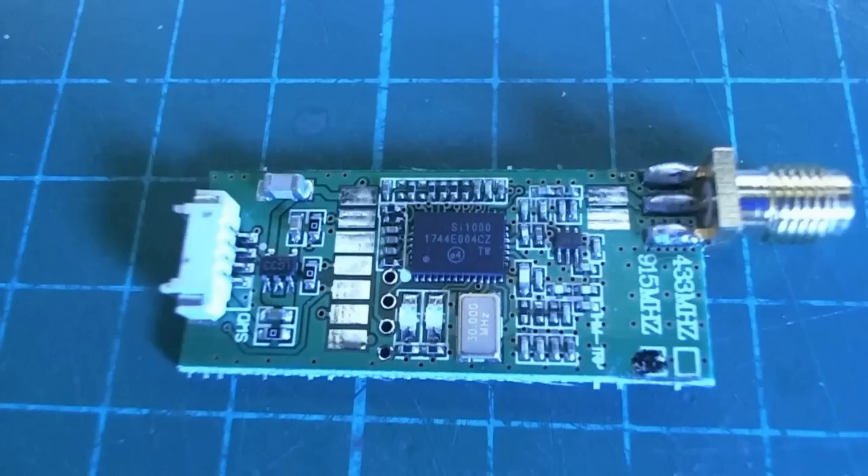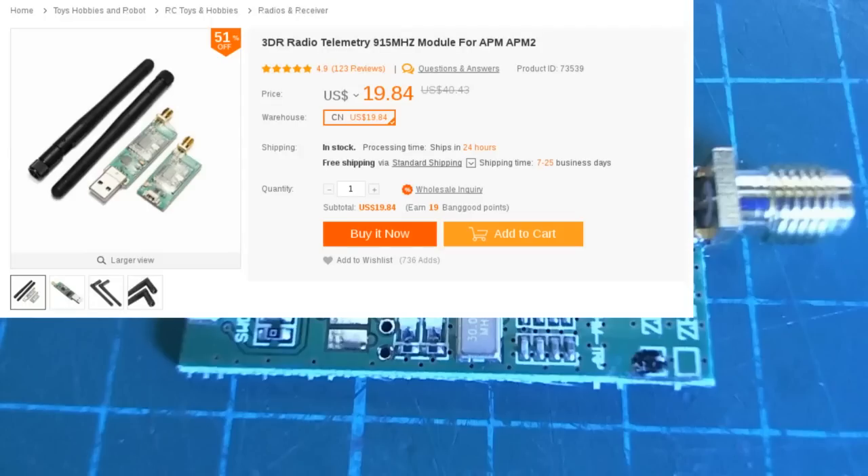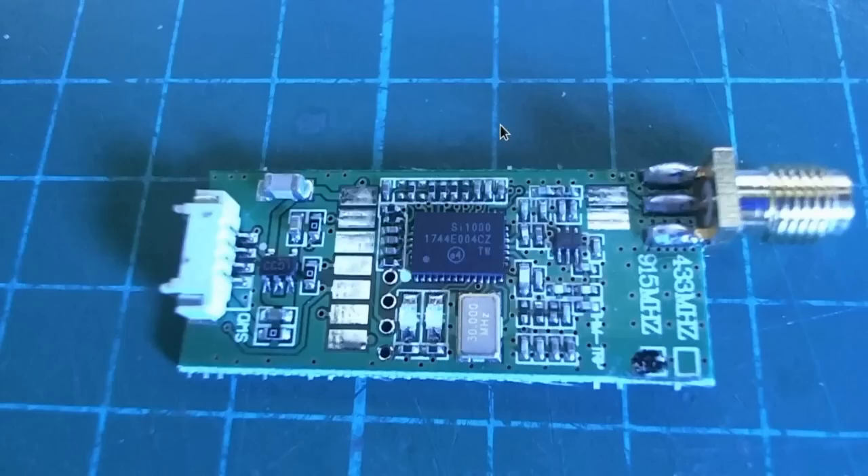First I'll show you the telemetry module that I'm using with this, because it just arrived the day before — quite good timing. I was planning to fly without it but since it's here I thought I'd put it in. It was about $19 on Banggood, so I tried this one instead of the $30-something dollar one from Hobby King. I was a little worried because it doesn't have any metal can around the components, but so far it seems to be working all right.